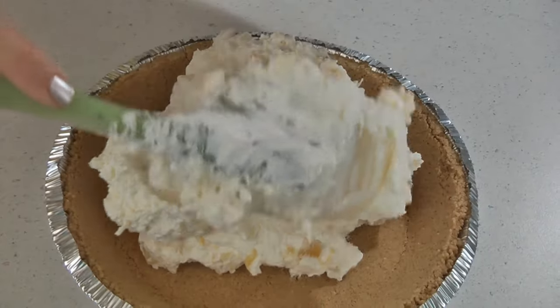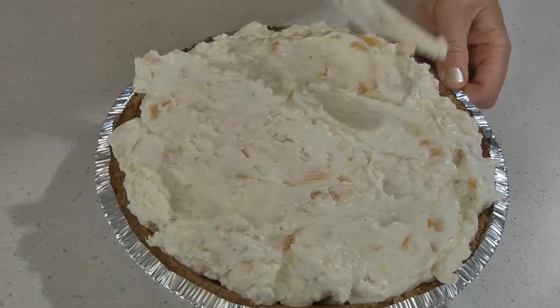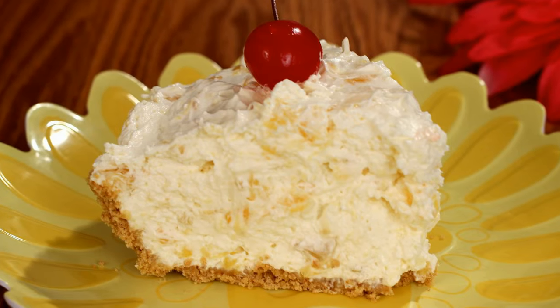Then place the mixture into a 9-inch graham cracker pie crust. Refrigerate it until it chills and sets up.